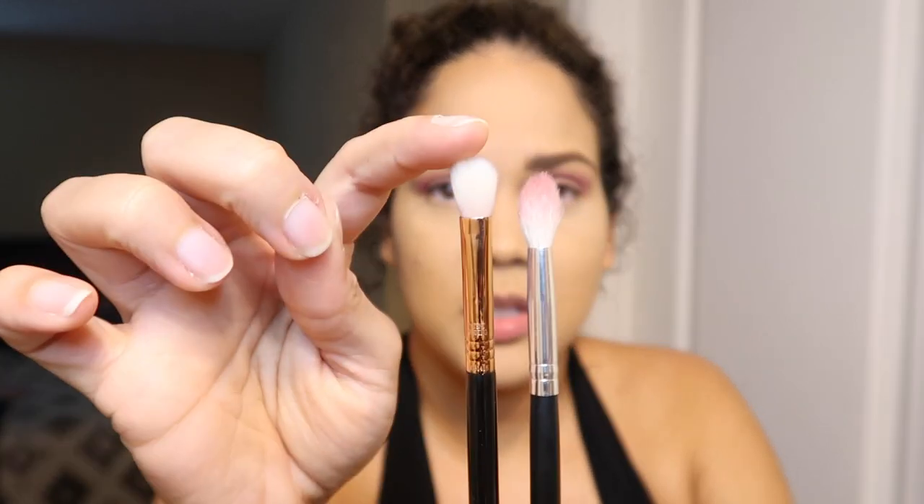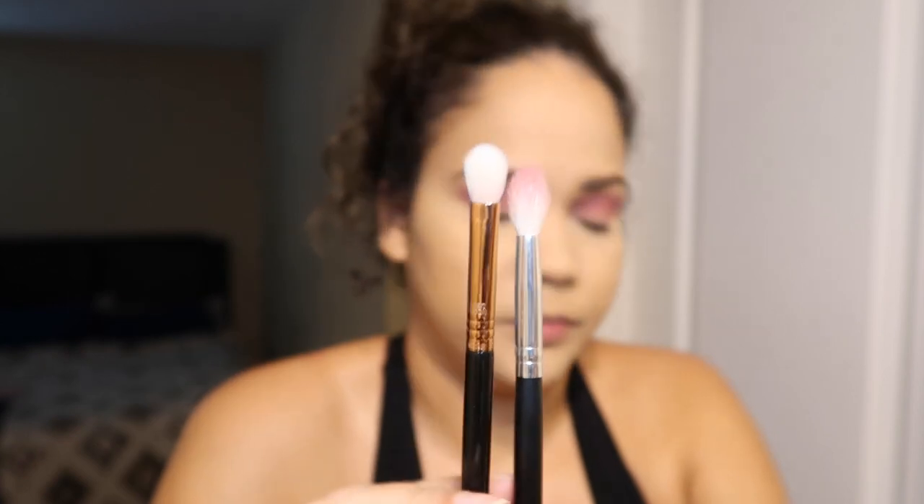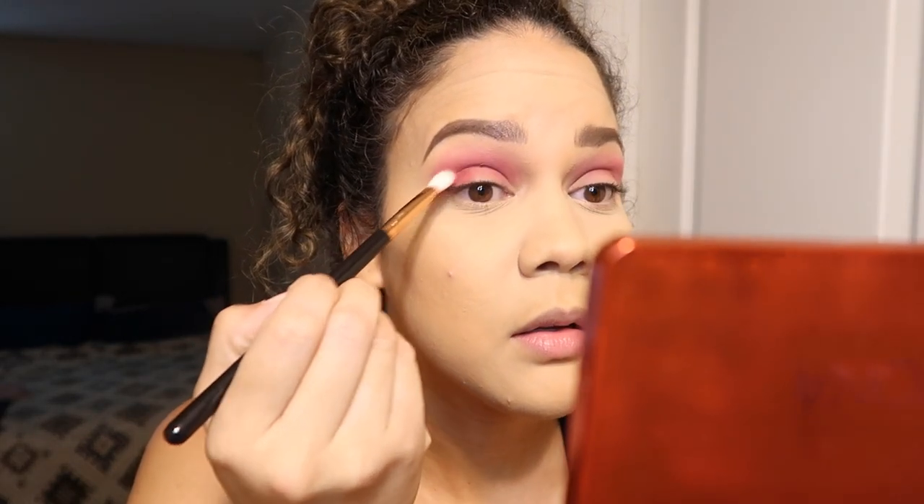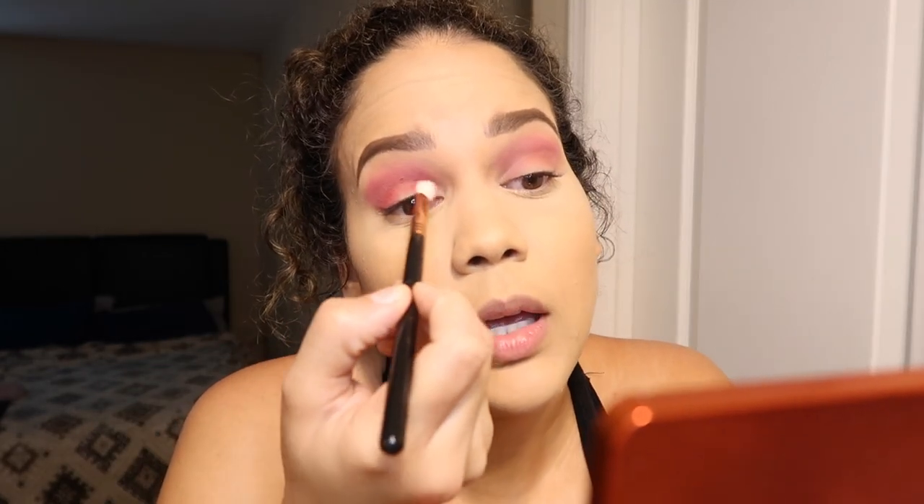Next I don't want to go as dark, so I'm going to take a smaller brush. I'm using the Sigma E25. I was using first this Morphe blending brush — it doesn't have a number — but just for comparison, this is the E25 and this is the Morphe blending brush. I'm going to take the same color and pat it on my lid, and I'm going to do the inner corner too. Let's do a halo eye.